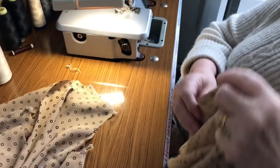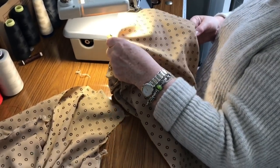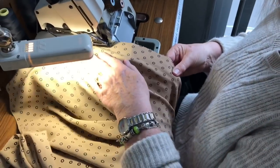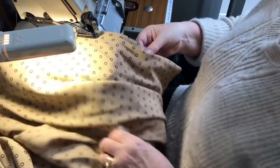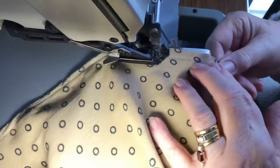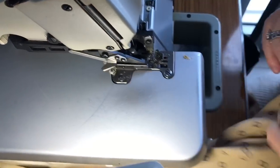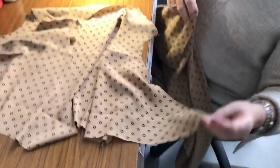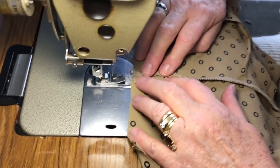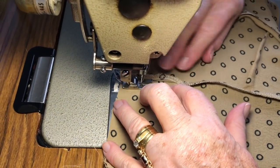Once the side seams are overlocked, we'll join the skirt to the bodice. When overlocking, how much should you be cutting off? Just any hairy bits — not much. Skirt's complete, bodice is complete — go over and match them up. This next step is quite important: making the holes secure. Just stitch around it by a quarter of an inch — across and down.